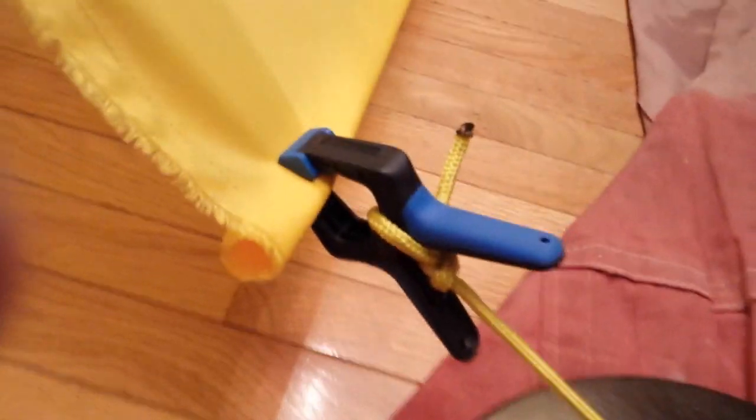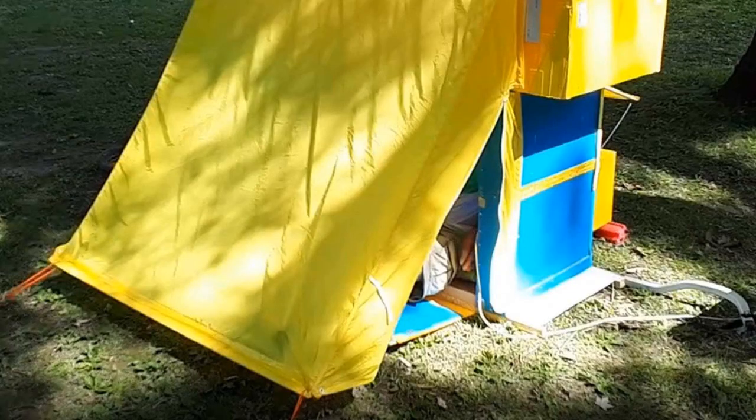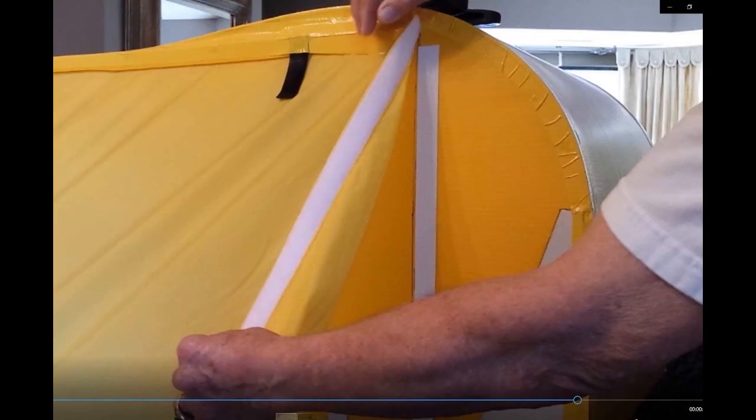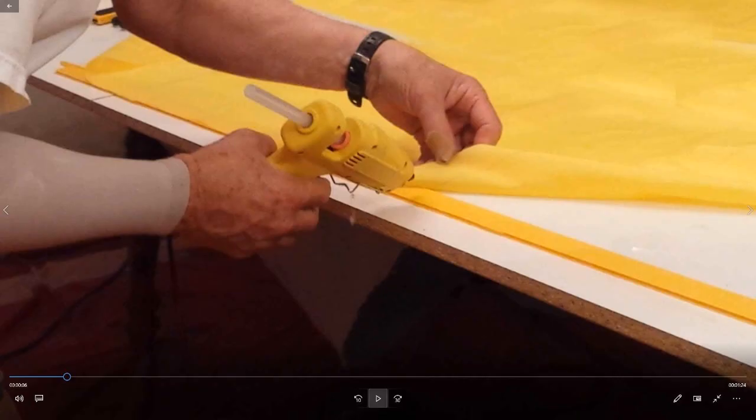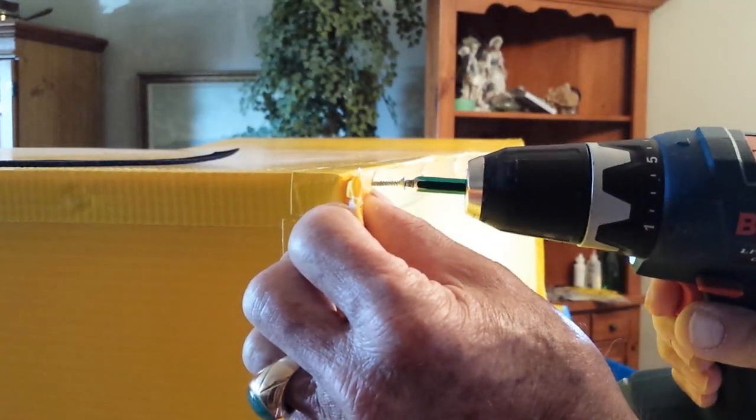Micheline sewed everything together and hemmed all the edges. She made a long pocket the whole width of the bottom of the rectangular piece to accommodate a wooden slat to give the fabric rigidity and enable rolling it up. She then made a vertical cut near the entrance and installed a zipper to enable entering and exiting the vestibule. Finally, strips of one-inch-wide female velcro were sewn along the vertical edges of the two triangles, and strips of one-inch-wide industrial-grade self-adhesive male velcro were stuck to the camper. The top edge of the vestibule was hot-glued to a strip of coroplast, then attached to the top of the hood with a coroplast strip on the outside of the nylon fabric.